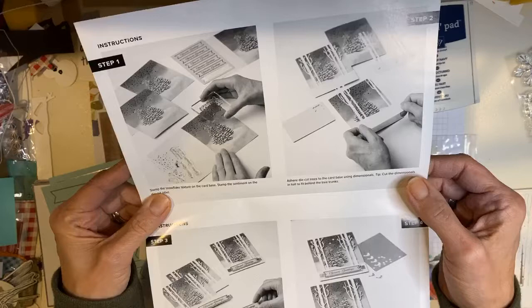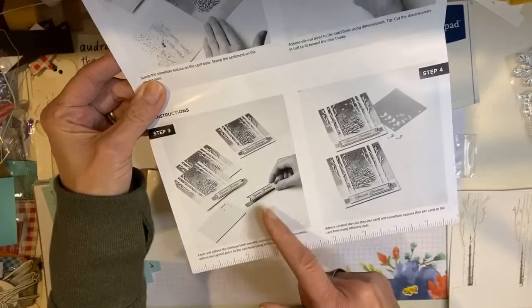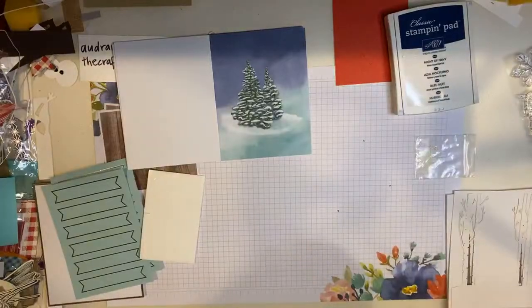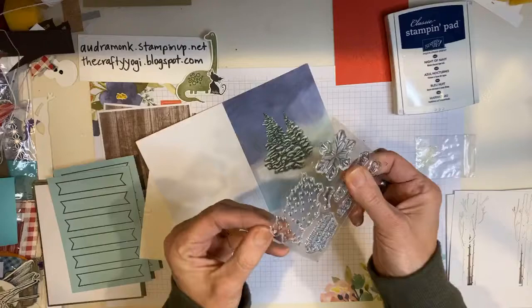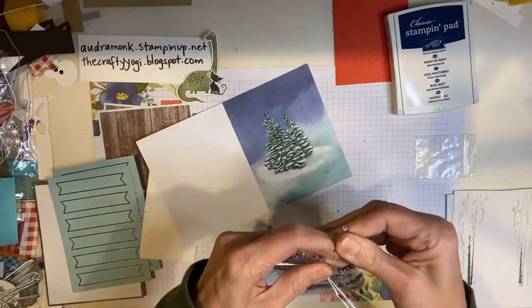Then we're going to put the trees on with dimensionals, and then we are going to stamp a greeting and add some cardinals. Super easy. I think I can do it. Let's see if we can do it. The idea is that these are quick and easy, so you could make a bunch. These are great for crafting with kids, especially preteens or teenagers.